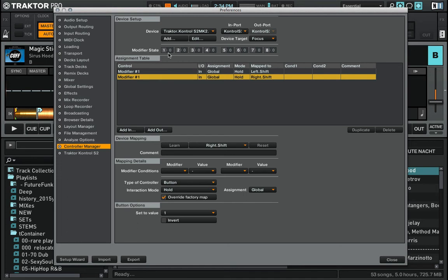Now I can see the same thing as before happens when I press shift on deck B. This is just a convenience — we could do all this by just using shift on deck A, but we want to use the shift button which is adjacent to our loop in and loop out buttons.